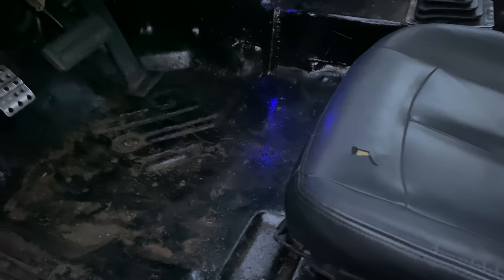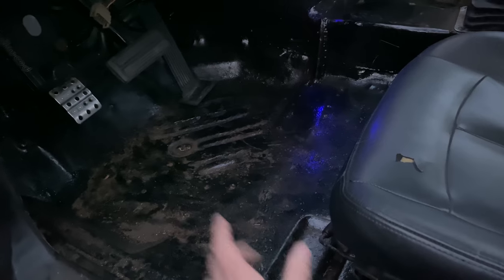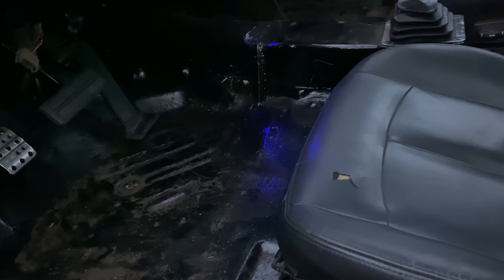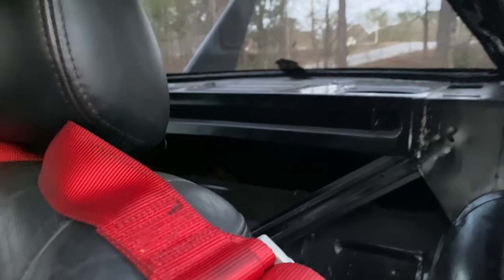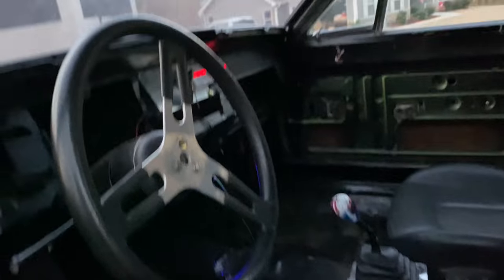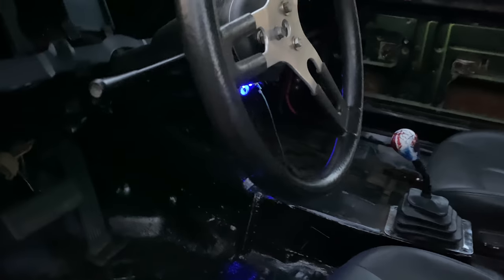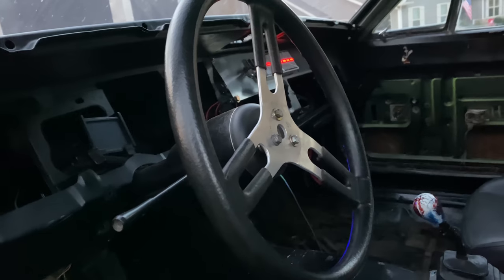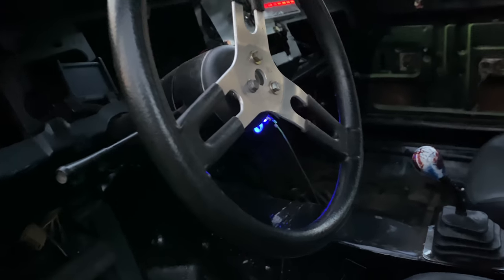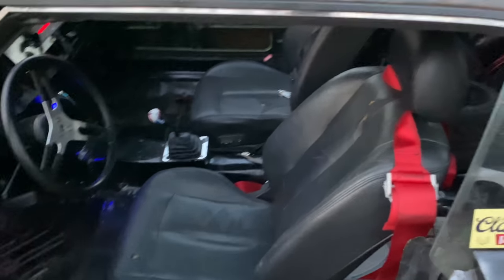Got a long way to go on the interior. I did seam seal everything using Chassis Shield PR-15 from Summit. Still got my old spare tire back there right now — very basic, very minimalistic interior that needs a lot more love. This is the steering wheel out of Stonewall; probably not the one I want to run forever — maybe get a nice OMP steering wheel eventually.